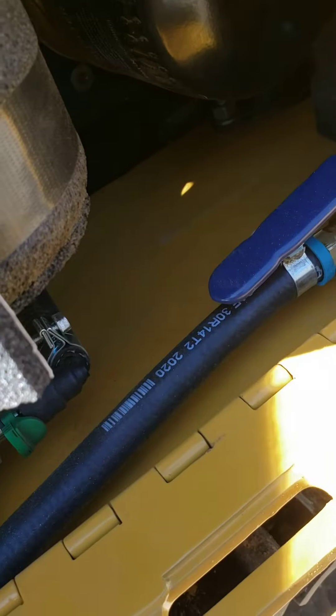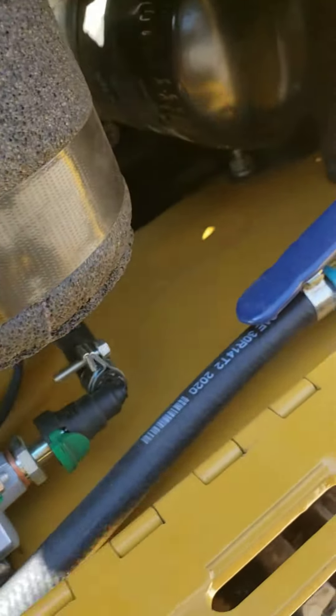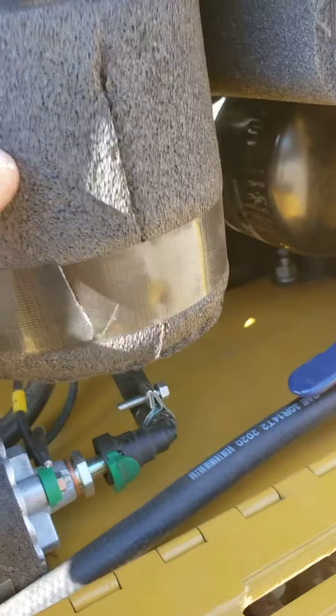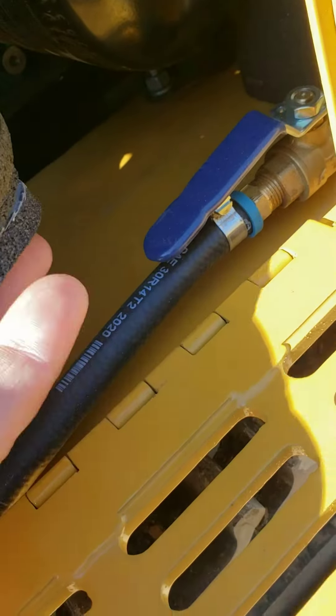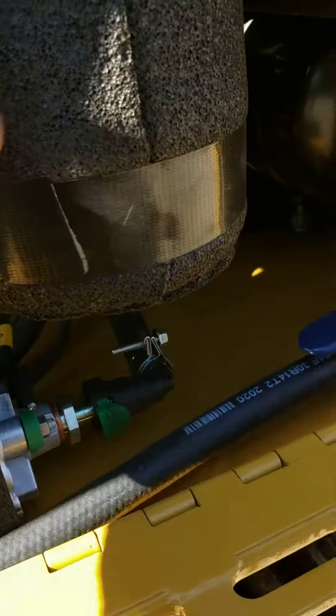Just pull the tape off, wrap it around — it's going to meet right there at the seam. On the very bottom of this filter there's a small piece that goes to the very bottom that just covers it up and makes sure that the heat stays away from that filter.